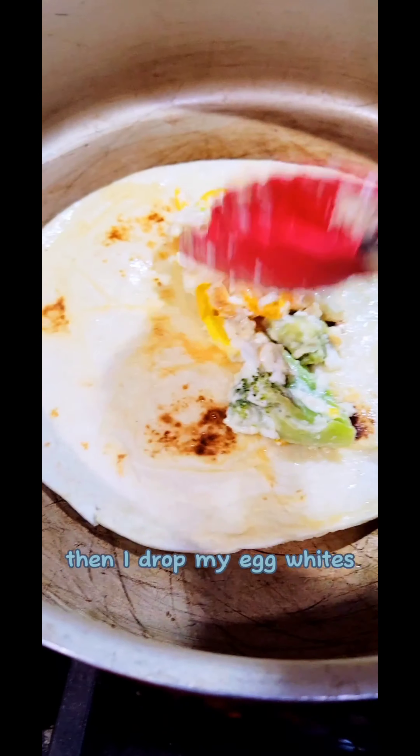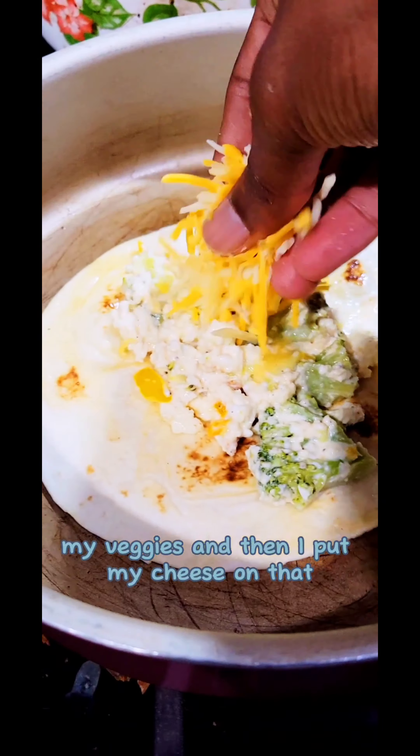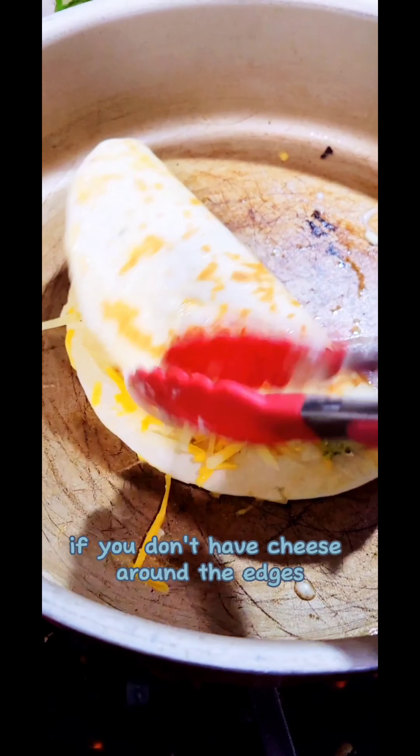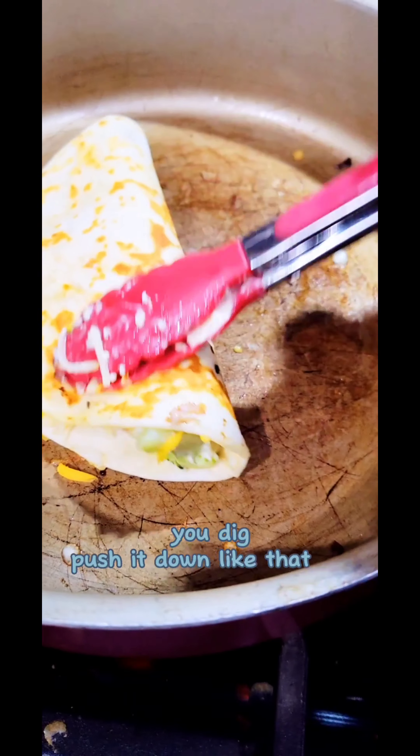Then I drop my egg whites, my veggies, and then put my cheese on there. You gotta make sure you put the cheese around the edges — it's not a real quesadilla deal if you don't have the cheese around the edges so it can lock it in, you dig. Push it down like that.